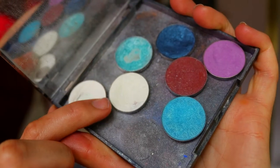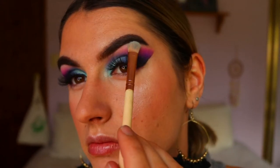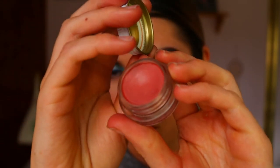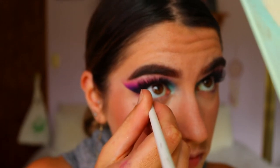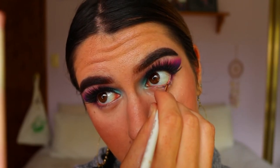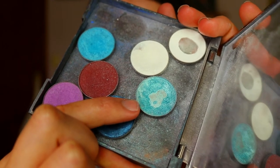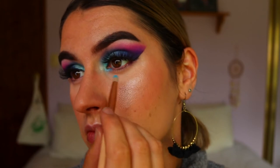For my inner corner and brow bone highlight I went in with Ice Queen from Makeup Geek, which is a shimmery white eyeshadow. For my waterline I used Dusk, which is a cheek and lip tint from Fat and the Moon — I love using it as a waterline color. It's very natural so it's safe to apply near your eyes. Then for my inner corner and lower lash line area I went in with Pegasus from Makeup Geek, a beautiful blue turquoisey foiled eyeshadow.